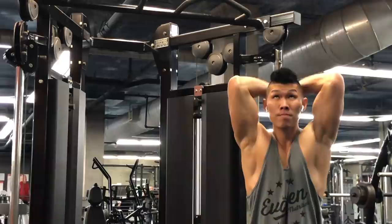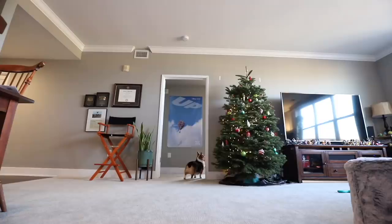We're headed off to the gym. Gonna hit some upper body today - maybe we'll do some shoulders. We are done with the gym. Let's get on with the day.